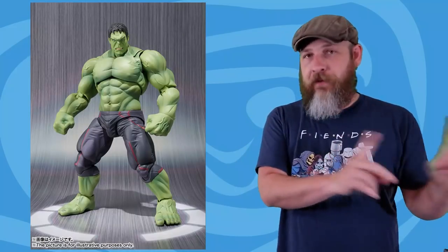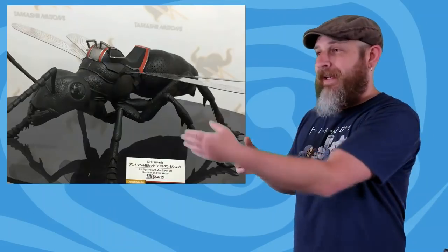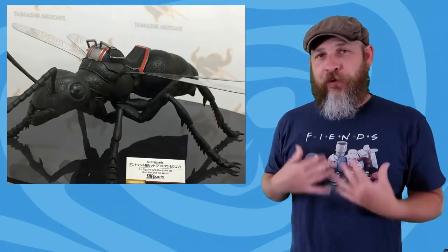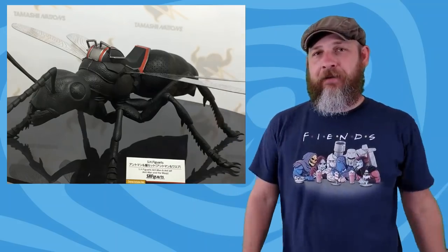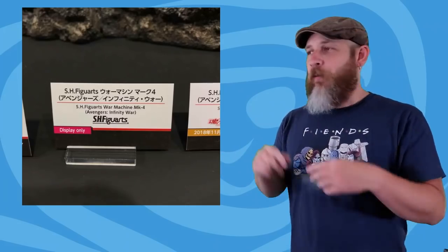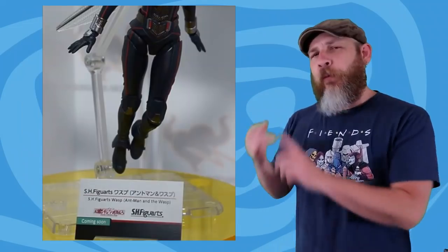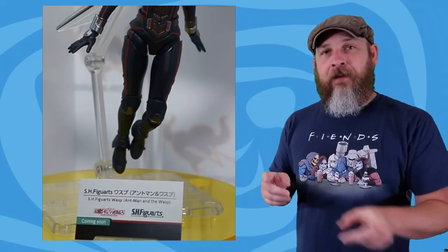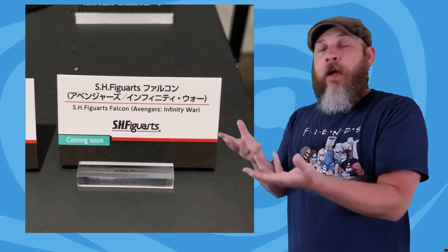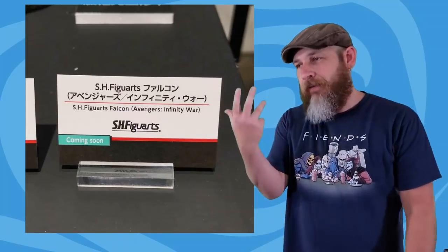The Wasp is looking amazing to go with the Ant-Man they already showed. I like how the placard for the ant with Ant-Man says 'overseas exclusive' — in this case, we're overseas. Most of the placards for these figures say 'display only,' which is kind of the kiss of death. But for Wasp and Hulk, and back to Falcon, those all say 'coming soon,' so to me that means they already have a release date internally and hopefully they're coming soon, like the placard says.